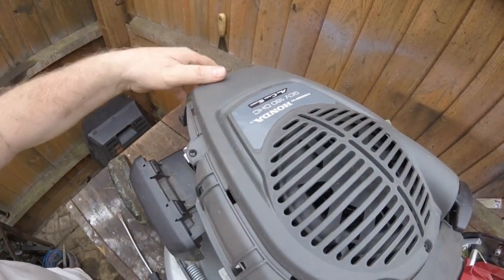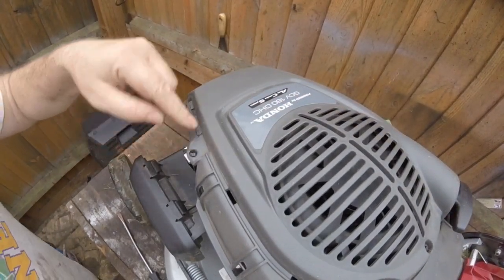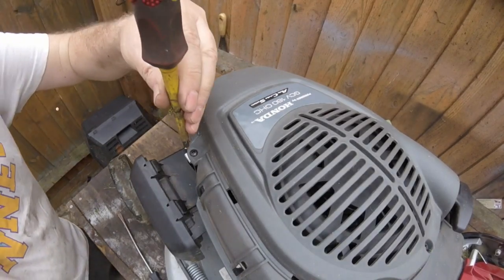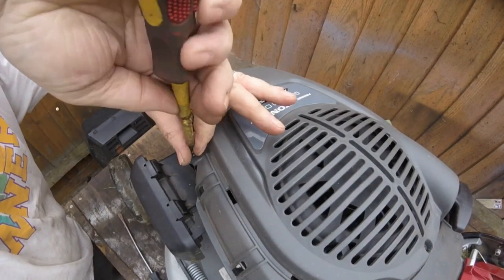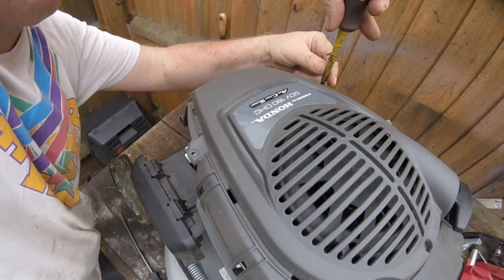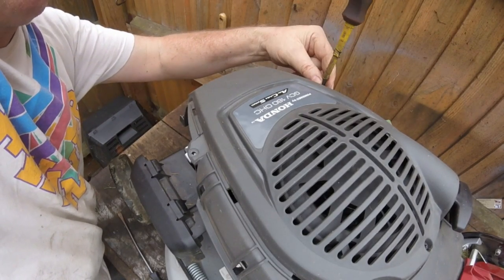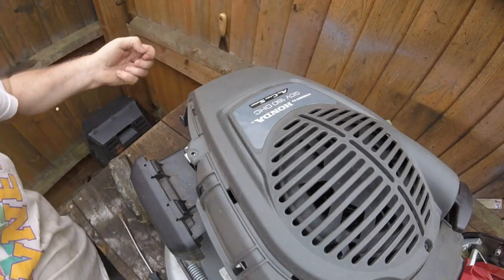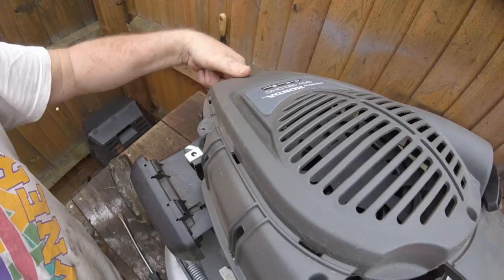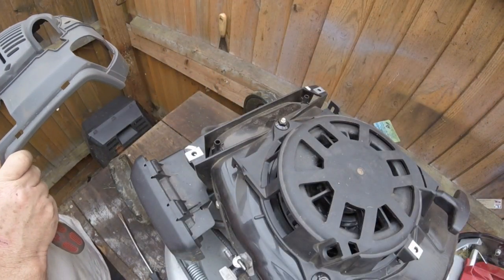To get the rest of this cover off — I've already taken that screw off there, which you can see — and there is a screw there and a screw there. It's not a very good design; I think it's been designed so that Joe Bloggs can't take it off himself to get underneath, just so they have to take it back to a Honda dealer and pay loads of money. And then literally just push that out and it comes off to the recoil — and that's it.